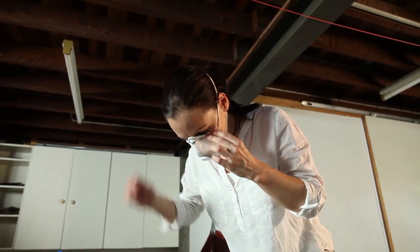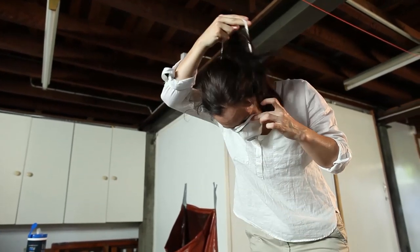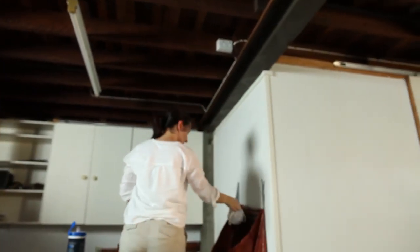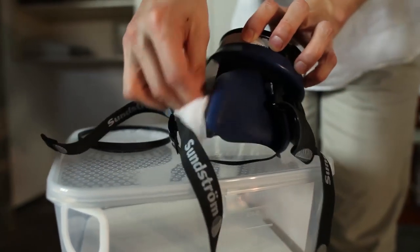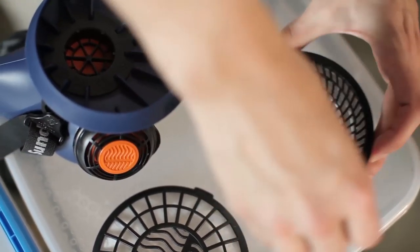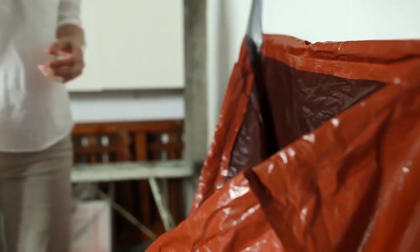Finally, remove your respirator. Removing your respirator last will protect you while removing all other PPE. Lean forward and remove it from your face by the straps, taking care not to touch the front. A disposable respirator should be disposed of into the waste bag, but a reusable respirator should be treated by separating the filter from the respirator, wiping the inside and outside surfaces of the respirator with wet wipes, wiping the filter with wet wipes and placing it and the respirator into separate storage containers, sealing both the containers to ensure they remain uncontaminated for their next use. A filter at the end of its life should be immediately disposed of.